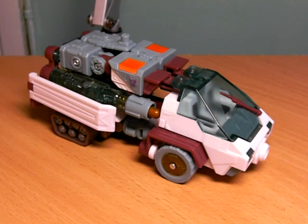Hey, this is CheapWormer with a video review. Energon Snowcat arrived the other day, and as promised, here's the review.